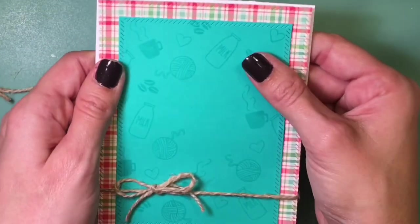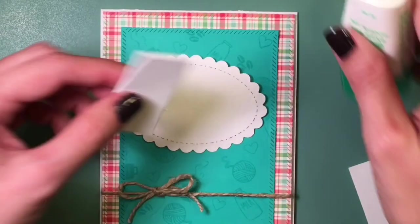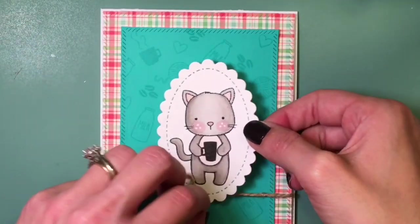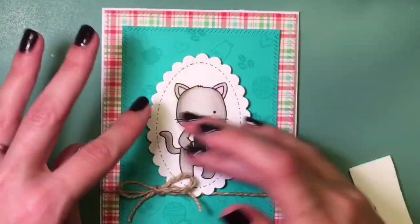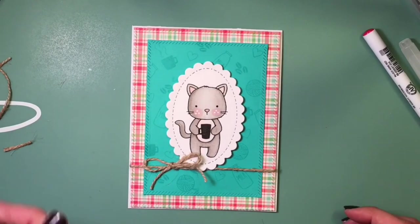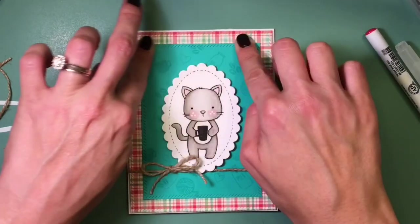I'm putting that right on my card base and placing the little kitty in the middle, popped up a little bit as well. Sorry for my voice — I've got some pretty bad allergies right now, so just bear with me for a couple of weeks. I'm searching for a sentiment to use on this card and end up using the sentiment from the Newton Loves Coffee stamp set. I also pulled out a speech bubble from Heidi Swap that I got from Michael's a year or two ago.